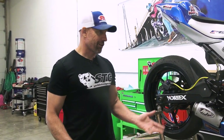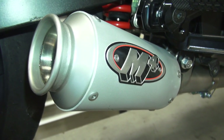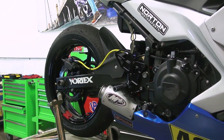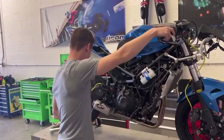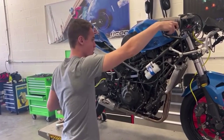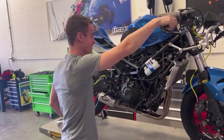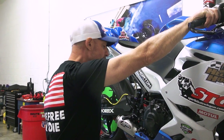We're stoked to run it, and honestly it looks badass. It's going to save a little bit of weight too, because the can is smaller and you also lose the hanger up here. And it sounds wicked — and that's part of what we're going to show you right now. We did a little Facebook video the other day and I let Max rev it, but we're going to do this now on YouTube.